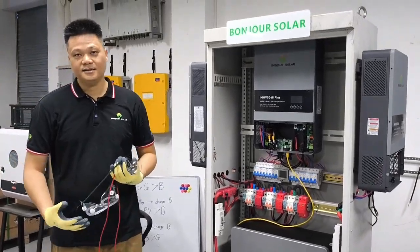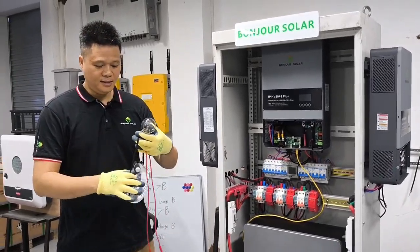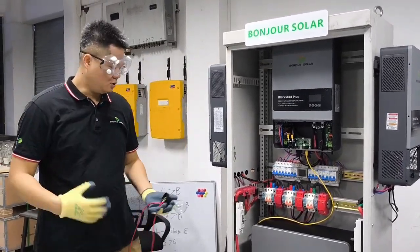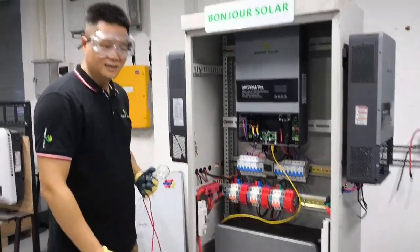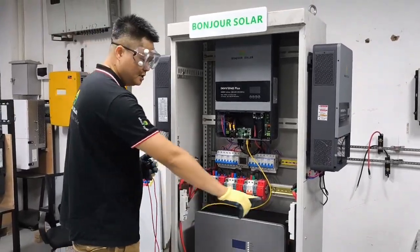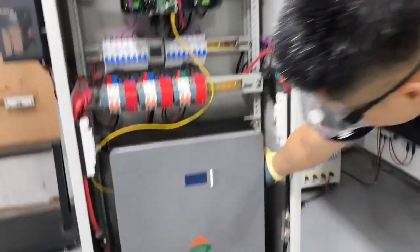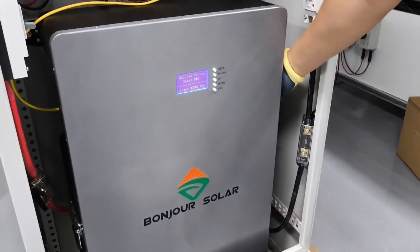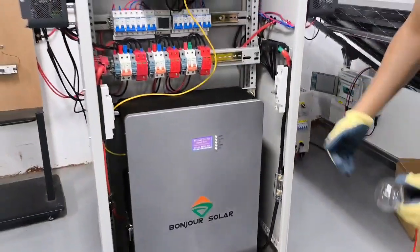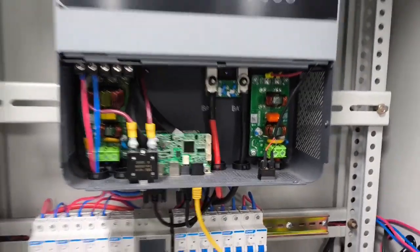Before we start the test, safety is the most important — gloves are very important and protective glasses are also important, just for safety. This one is the positive breaker and this one is the negative breaker. First we will turn on the lithium battery. Now the lithium battery is already on. Make sure the inverter is off — no problem — and then we turn on the negative.